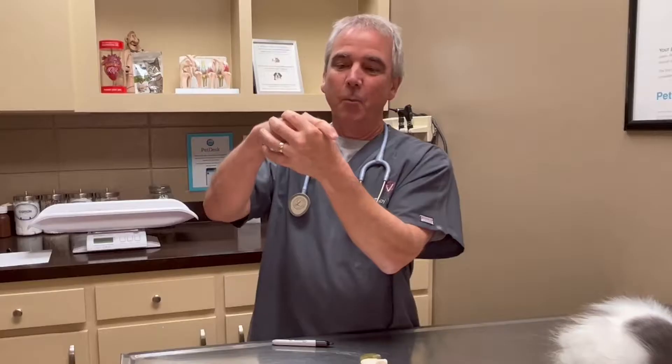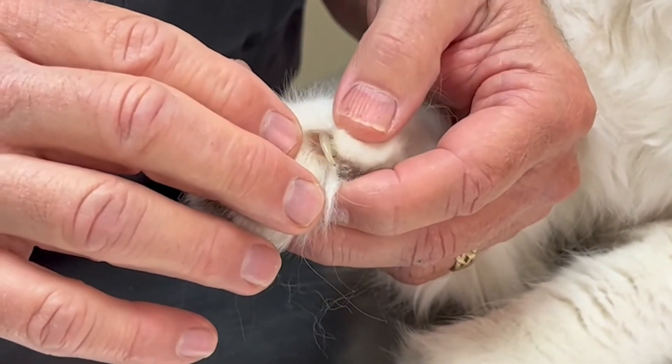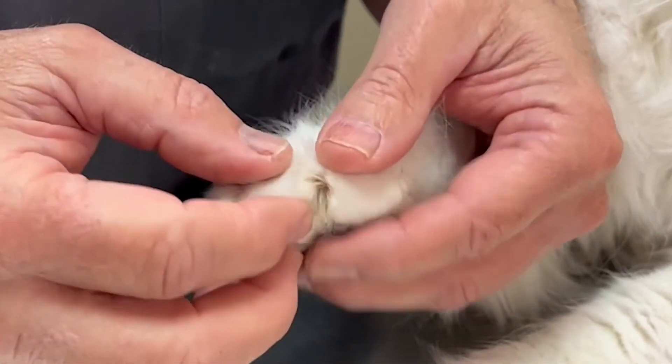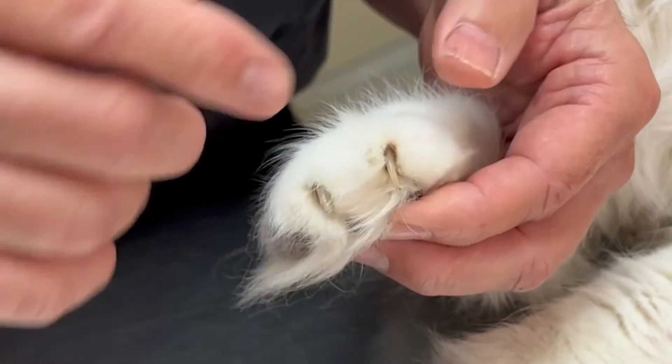Cats, when they retract their nails, don't actually pull their nail inside their foot. What they're actually doing is rolling their nail up on top of their foot. If I were to part his fur here, there's a claw — you can see the entire nail. It's just sitting there, retracted back. If I extend it, there it is extended, but here it's just in its normal position with no nail cap on it.